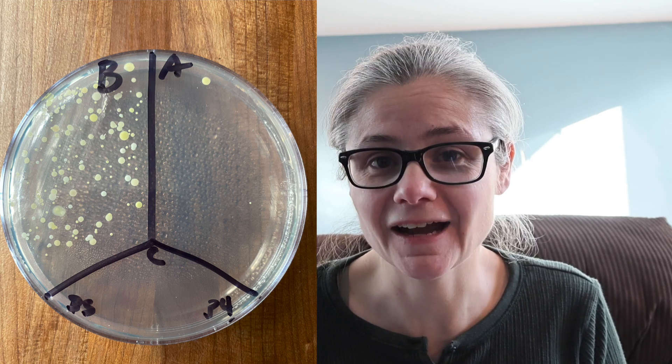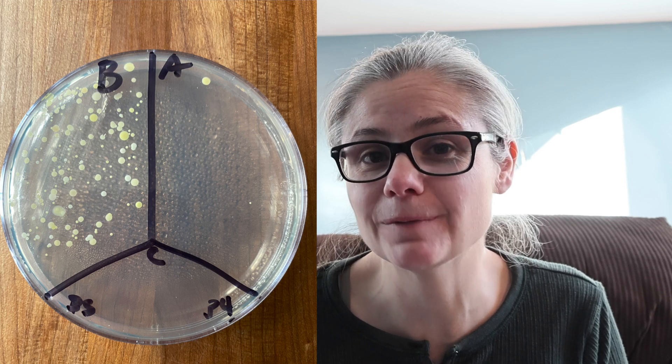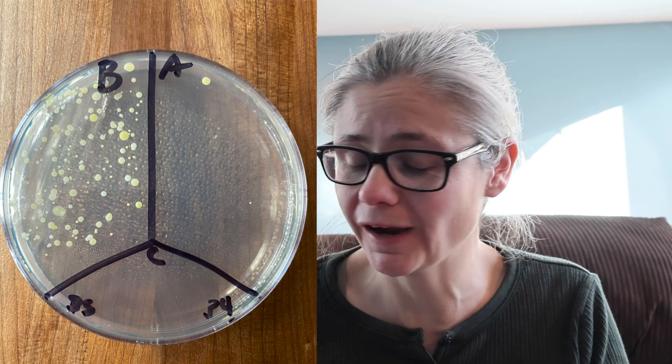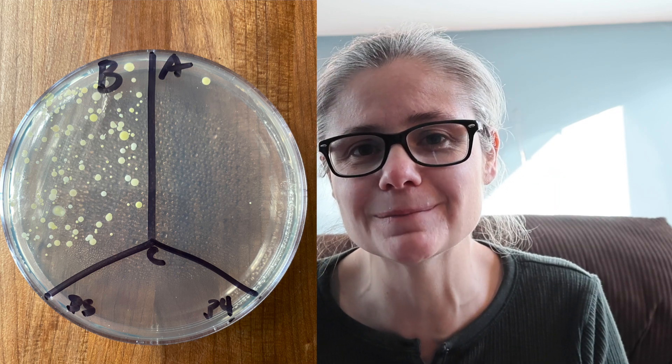The bathroom sink: in the before section you can see a lot of bacteria, and I like this sample because you can see different types of bacteria as well. In the after section, there are three tiny bacterial colonies. So again, the bleach — just spraying, wiping, rinsing right away, not waiting six minutes — did a really good job at removing bacteria from my bathroom sink.